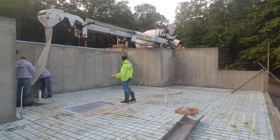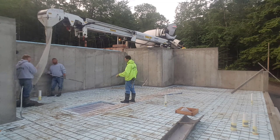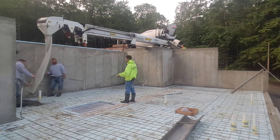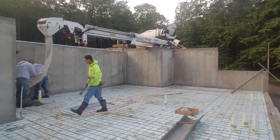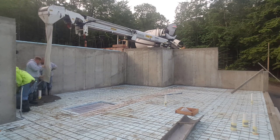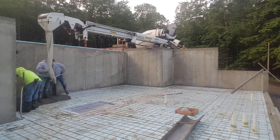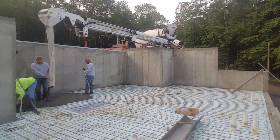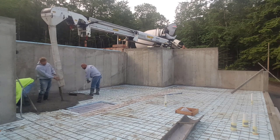Hey guys, Mike here with everythingaboutconcrete.com. In today's video I'm going to show you how we pour a concrete floor using a conveyor truck. I sped the video up a little bit so you don't have to sit through the whole thing — this was about a 40-minute pour, shrunk down to about 15 minutes. You can see how easy and convenient that conveyor truck is to get concrete where we need it.